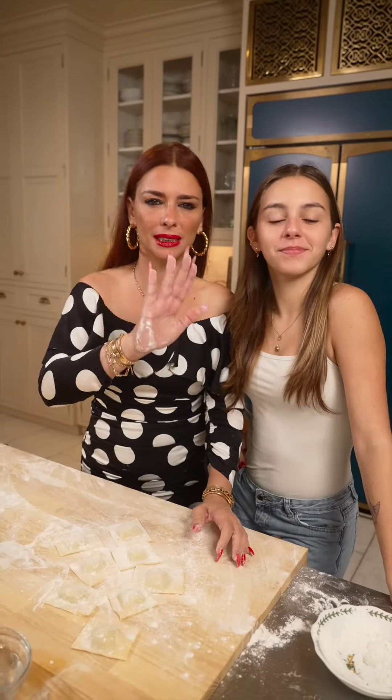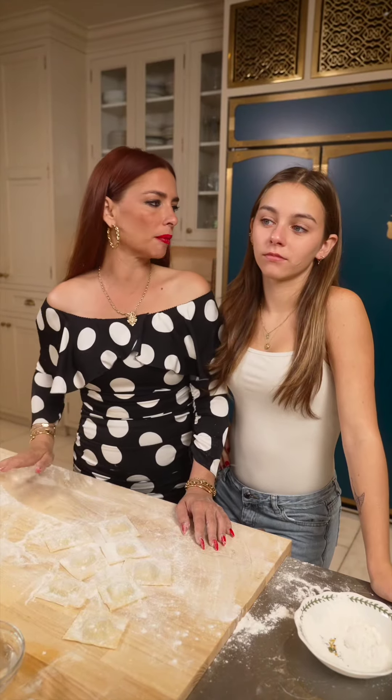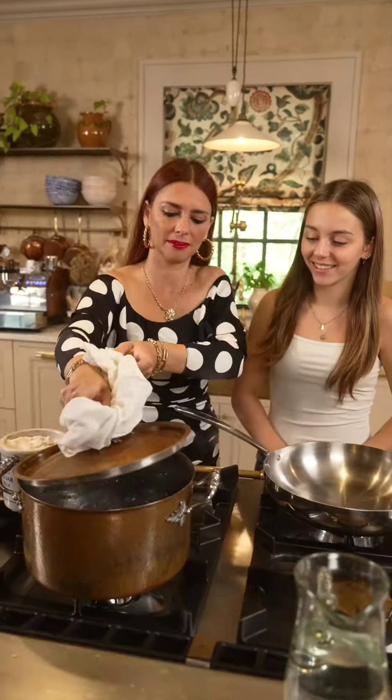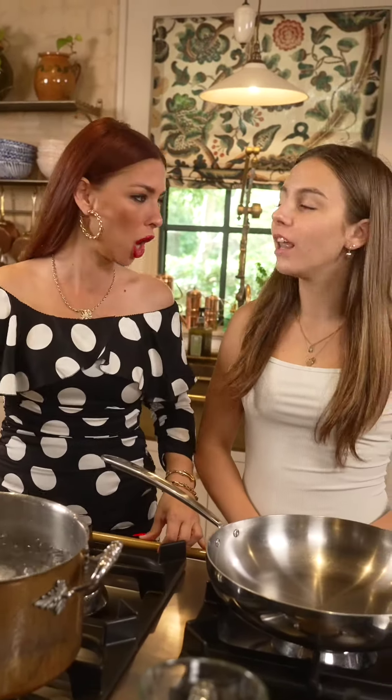Before you seal the bottom, make sure you get all the air out. And this is now done. We're gonna do a butter and sage — partly cook the ravioli and then finish them in the pan. The pasta water is a rolling boil.